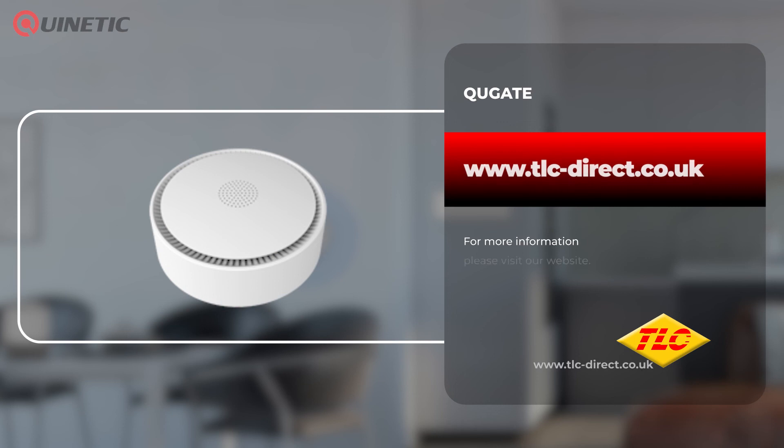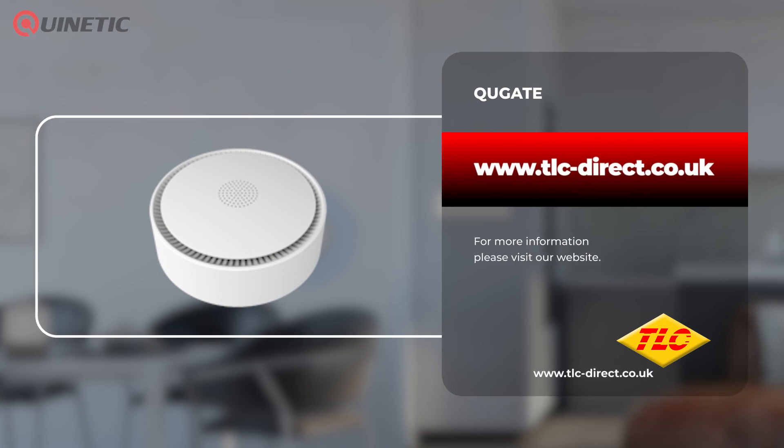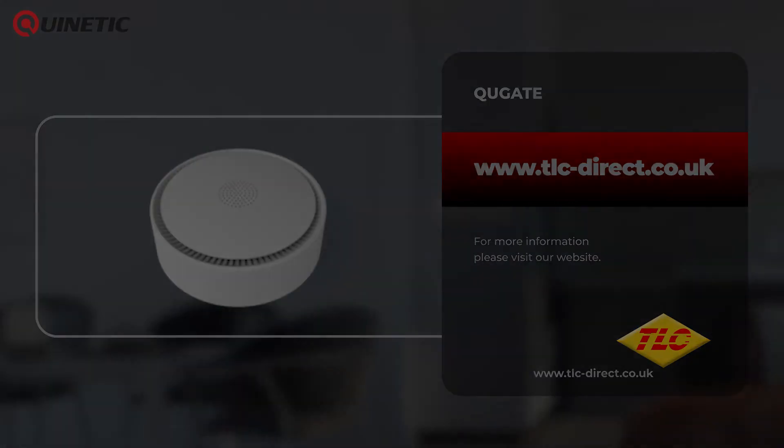If you'd like to find out more or purchase the device, please visit our website or follow the links around this video. Thanks for watching and we'll see you next time.